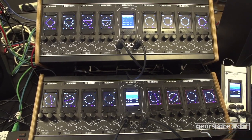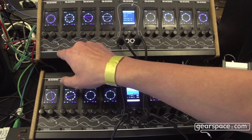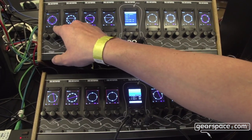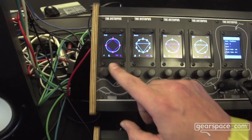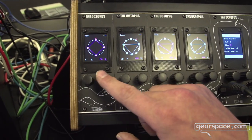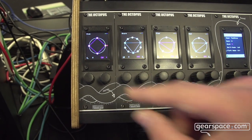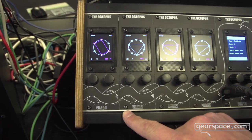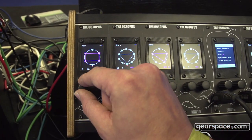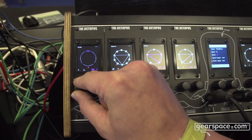Like this you can perform using the Euclidean patterns. You can easily access the Euclidean patterns by these four parameters. You can switch to these parameters if you click the buttons once — the left two parameters and the right two parameters. The left parameter determines how many subdivisions you will have in a bar. You can also rotate the Euclidean patterns like this.